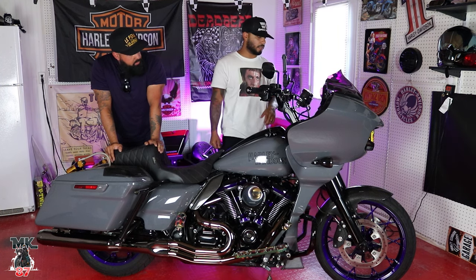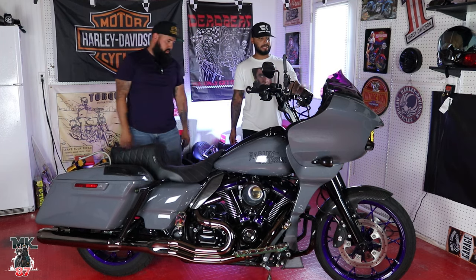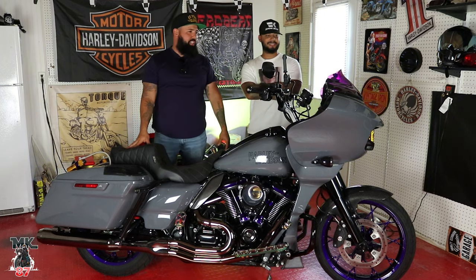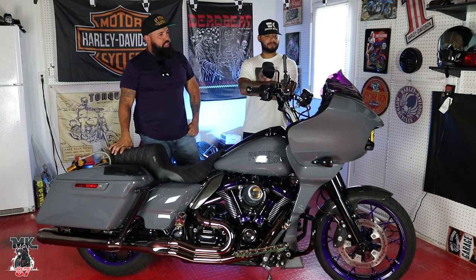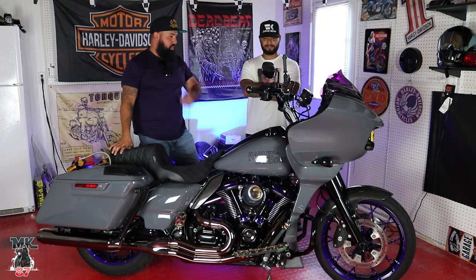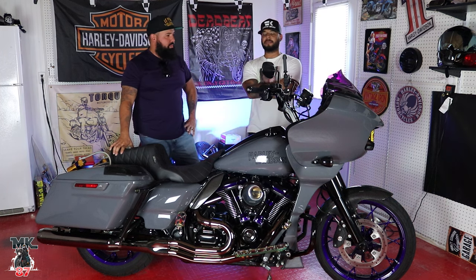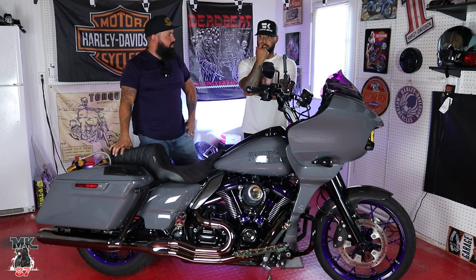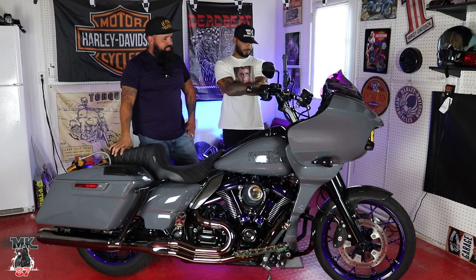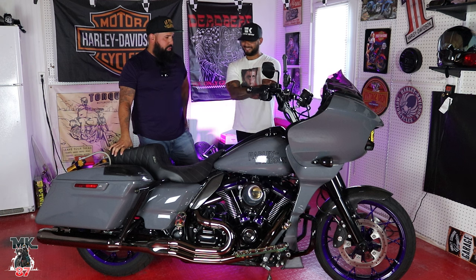We've got the purple hints everywhere — powder coated wheels and components — and then the Clockworks purple windshield, which you're famously known for now. I was really excited when we went to Milwaukee and got to see it in person. At first you think a colored windshield — that's not bad — but in person it's like wow, that's pretty sick. It really adds another element to the bike and makes it your own. Everywhere I go people know me as the guy with the purple windshield, the guy with the purple bike.